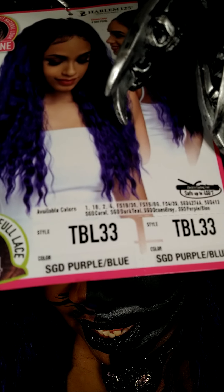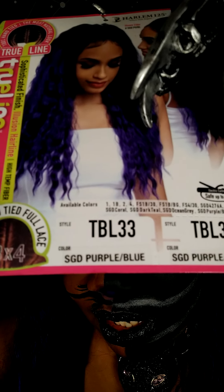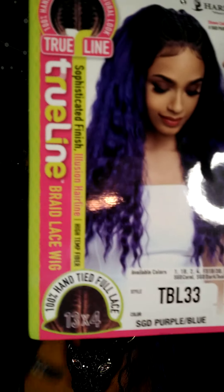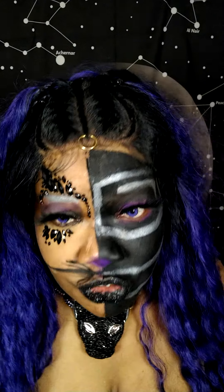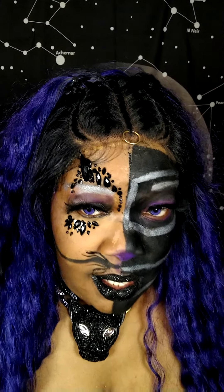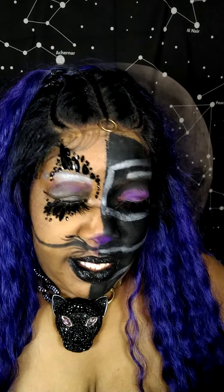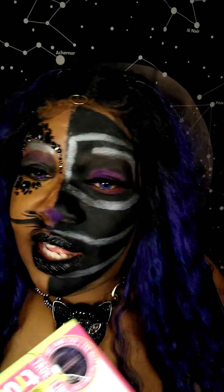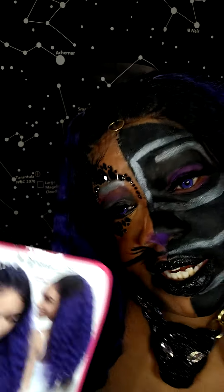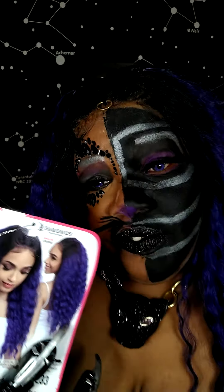TBL33 in SGD Purple Blue is the color. This is a true line — look at that, it is a true line. I'm going to see what else they got, because this kind of matched my skin pretty good. I'm going to see what else is still left, because this is an older unit, but it is still available in this color. A little scarce.